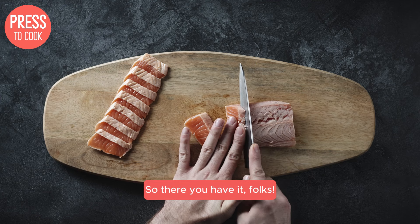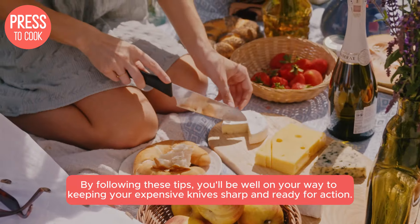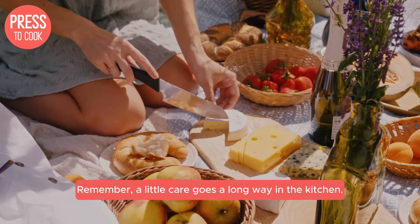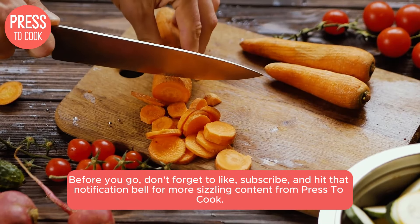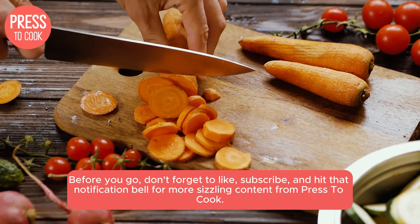So there you have it, folks! By following these tips, you'll be well on your way to keeping your expensive knives sharp and ready for action. Remember, a little care goes a long way in the kitchen. Before you go, don't forget to like, subscribe, and hit that notification bell for more sizzling content from Press2Cook.